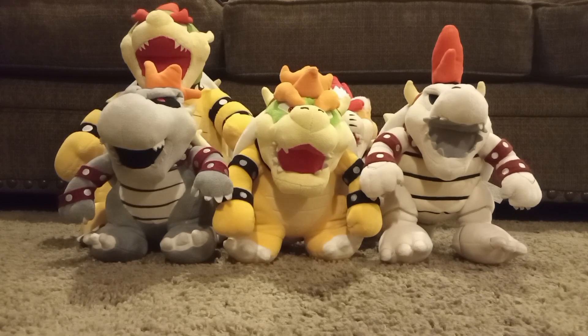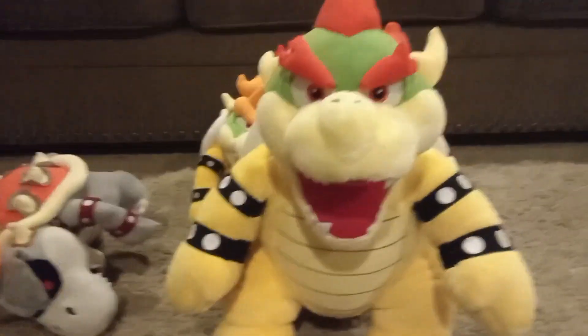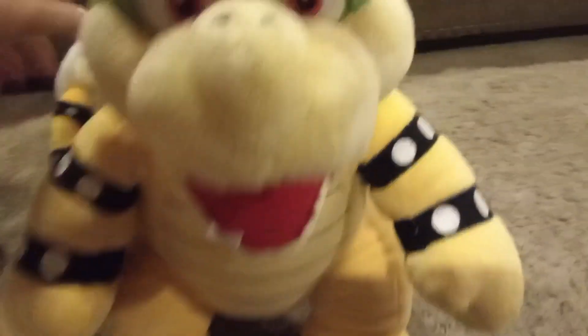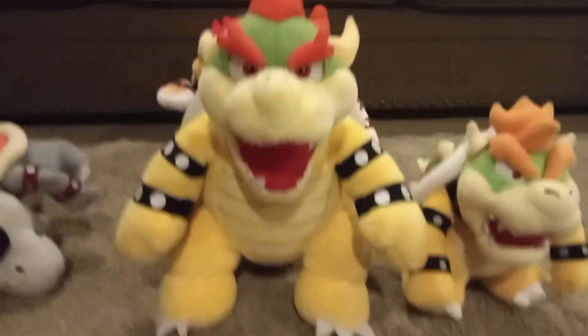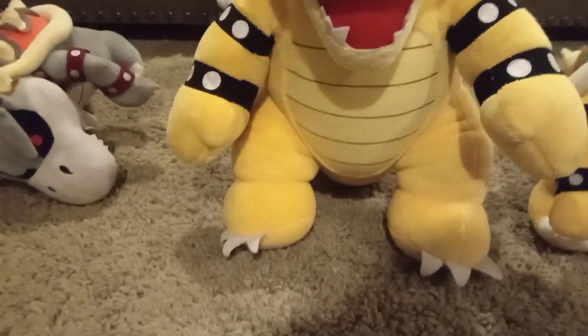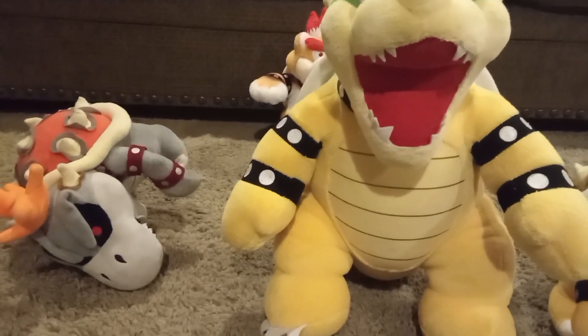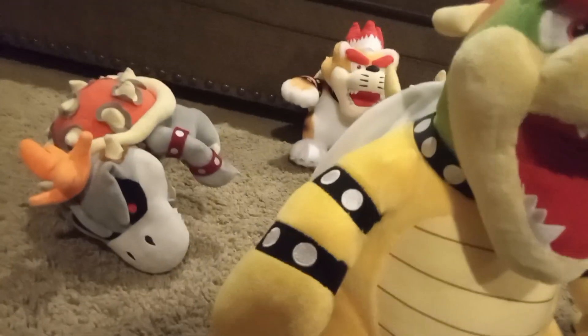My first ever Bowser Plush was this massive one right here. As you can see, here he is compared to the size of an All-Star Plush, so he's pretty massive. It is a Build-A-Bear Bowser Plush. The one thing they do better than the Cine Bowser is that the eyebrows are red instead of orange, because that's the color of Bowser's actual eyebrows and hair. But other than that, it's lower quality. Still, it's one of my favorite Bowser plushies because it brings good memories — it was my Bowser that I started the channel with. It was really fun, and I got it when I was younger.